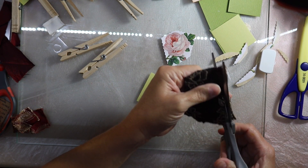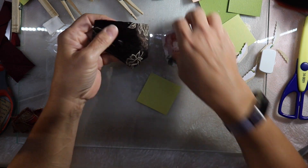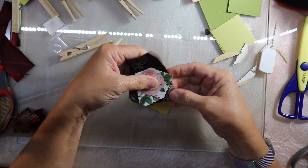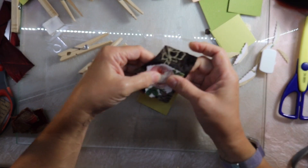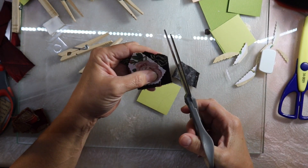I have two of these roses so I'm going to go ahead and make another one. I'm going to back it onto this brown velvety material that I have. So I have the green cardstock, and then over that the brown velvety material, and then I'll put the rose on it.